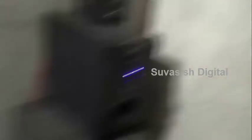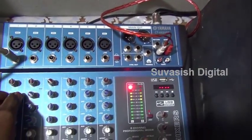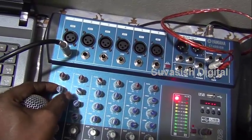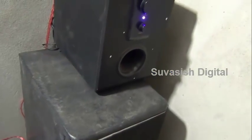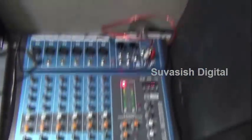I will show you the frequency. Hello, I am in high frequency. Hello, sound effect in this picture, sound level.